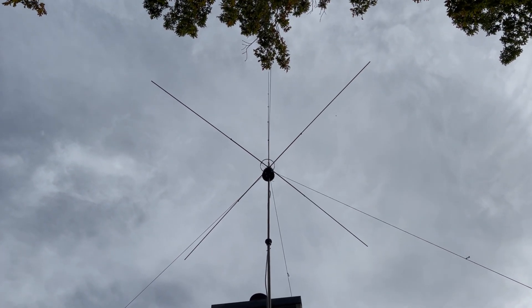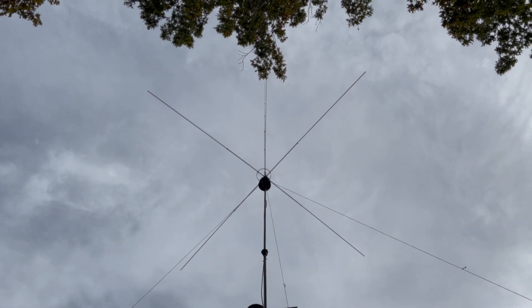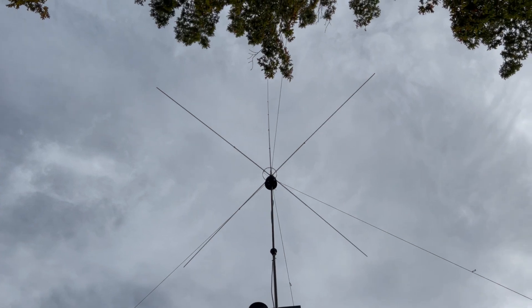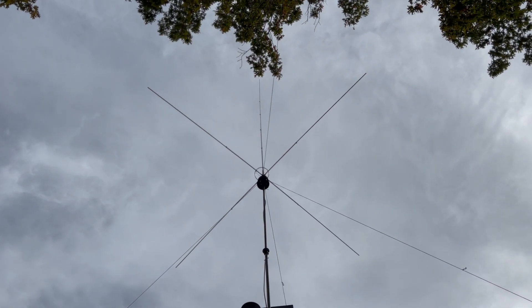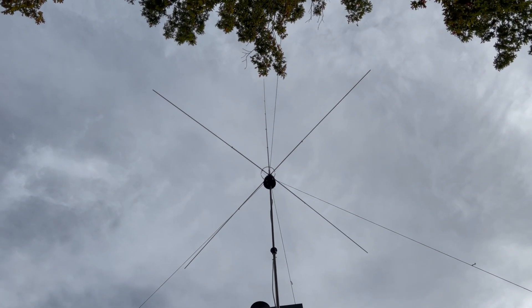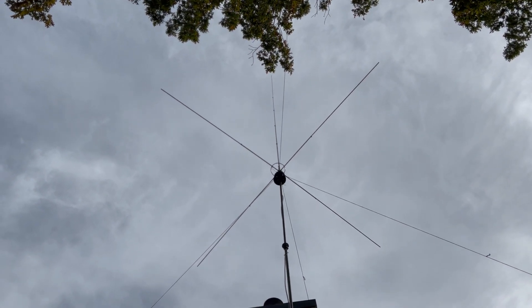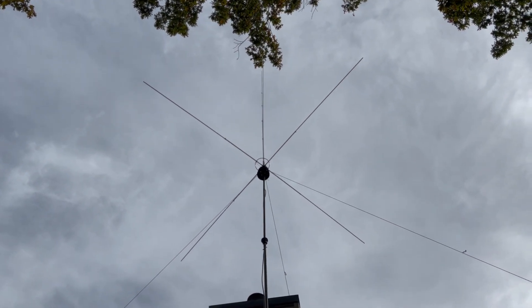The antenna is a Mako V5000, tuned for the CB band — tuned a little higher, around channel 24 to 28 somewhere. I did it a touch higher because I tend to talk on the higher frequencies more than the lower.